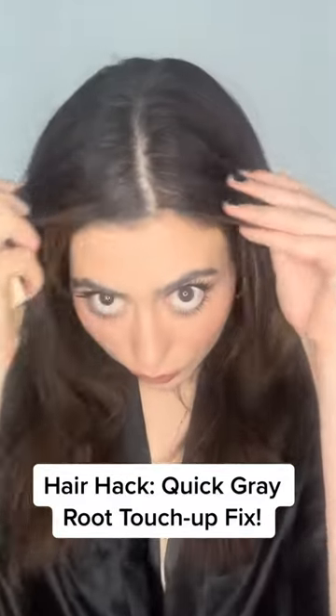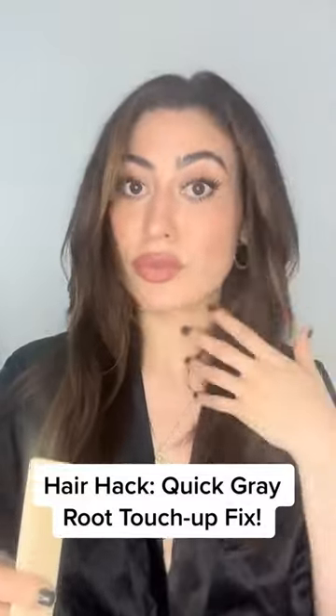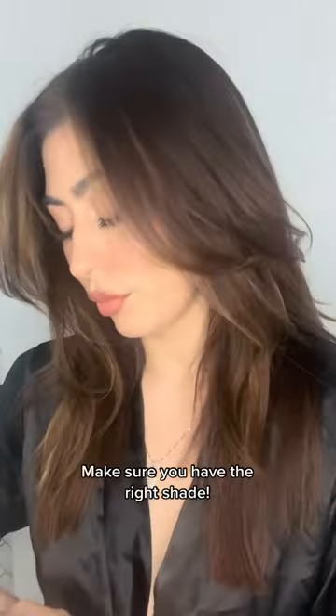So you have grays and you're going to go somewhere. Look at mine — crazy. I know, I'm getting my roots done soon. So what you're going to want to do is grab your favorite root touch-up spray. Mine is the L'Oreal in dark brown.